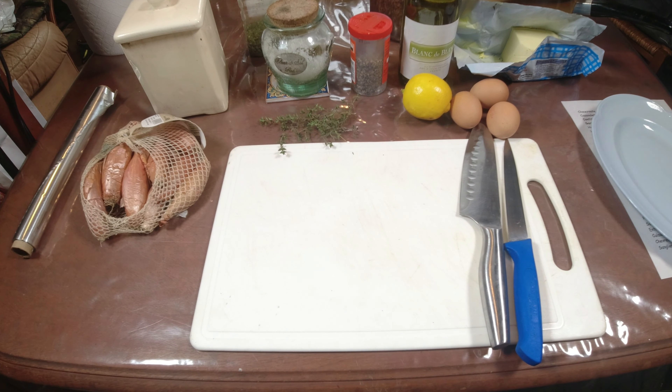Salut les amis, aujourd'hui petite recette. J'étais absent pendant un certain temps, je le regrette, je m'en excuse - j'ai eu pas mal de problèmes de santé. Maintenant les vidéos vont reprendre, avec un nouveau projecteur, la fibre, nouvelle qualité d'image également. J'espère que ça sera mieux qu'avant ; enfin, beaucoup de choses ont changé.